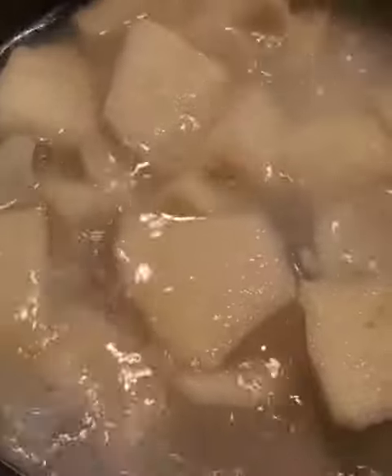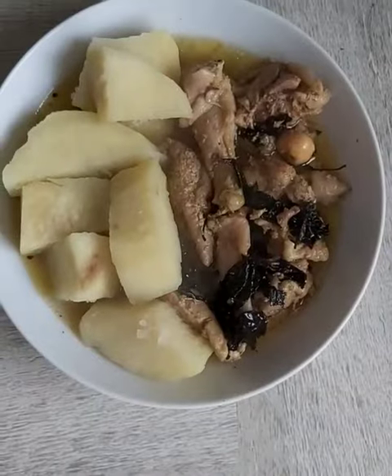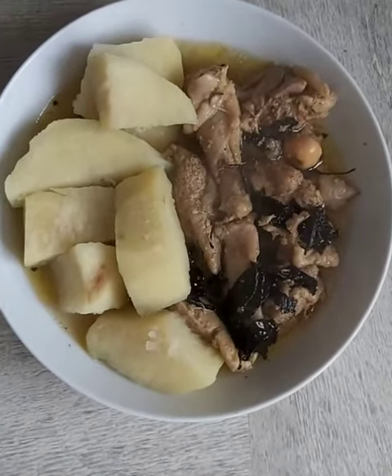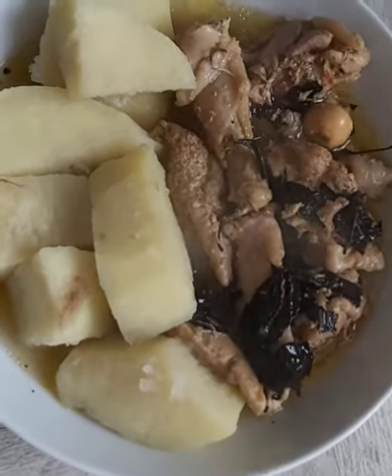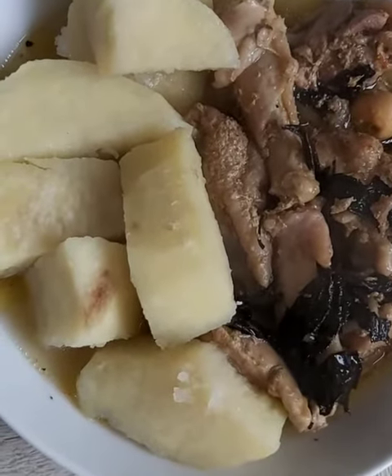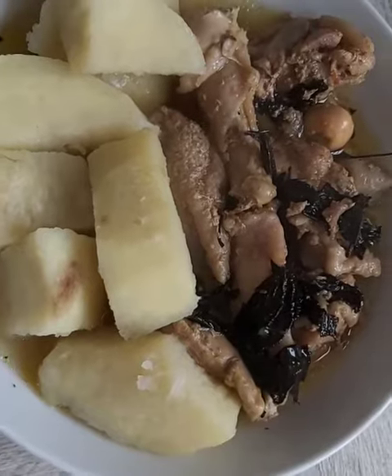Then I go ahead and serve. You can have this at any time of the year, but you'll have a higher appreciation for it in winter. Thanks for watching and enjoy!